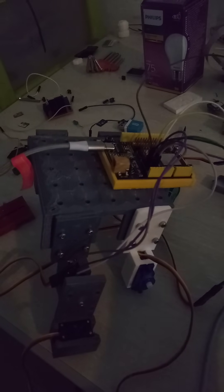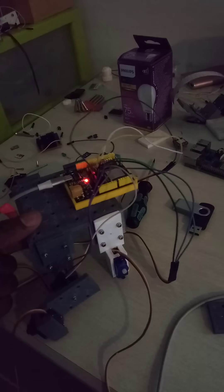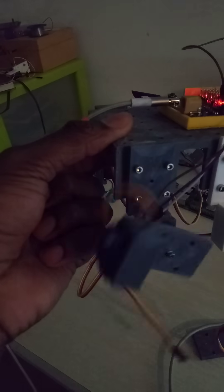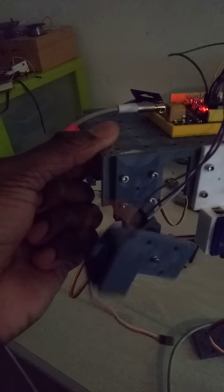I'll show you a little demonstration. Look, you can see the servo — it's a little calibrating, but it works. That's what I want to say.